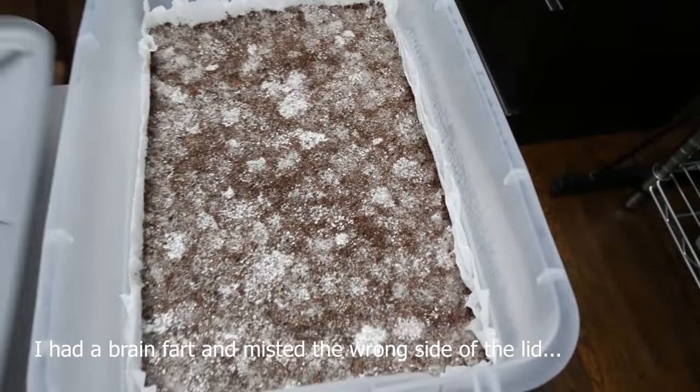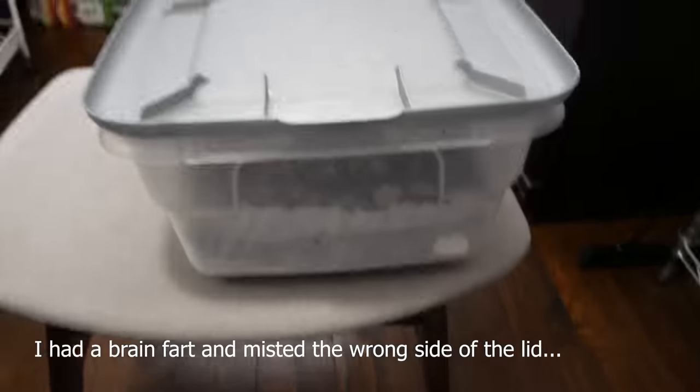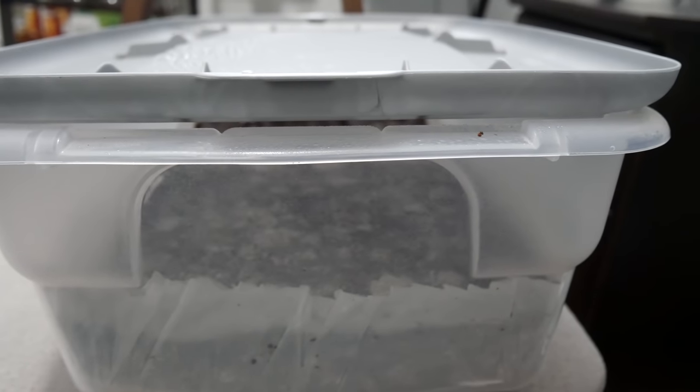If you're going into summer or something and it's very humid out, you probably don't need to mist at all. If things are too wet in your tub, however, and you notice water start to pool up in there, you want to wick up that excess water with a clean paper towel. Water pooling on the surface is not ideal and it's going to cause issues if left unattended.